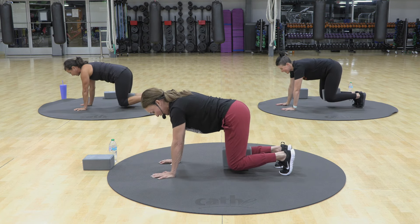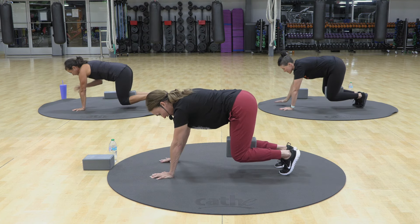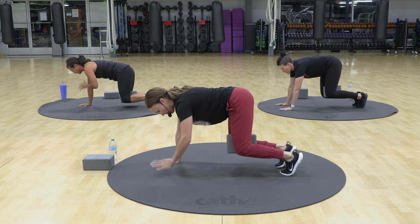Here we go. Down. Up. Top. And try to keep your hip bones facing the floor. Down. Up. Top. Eight.